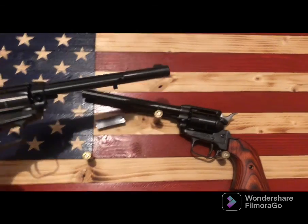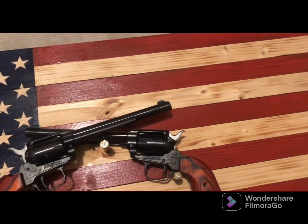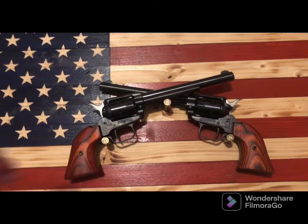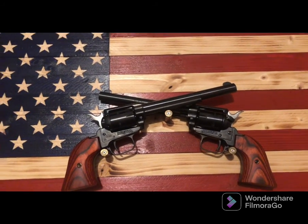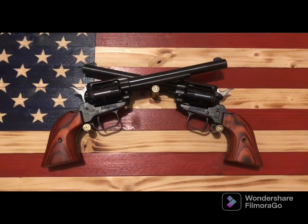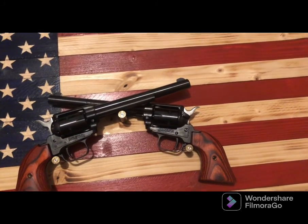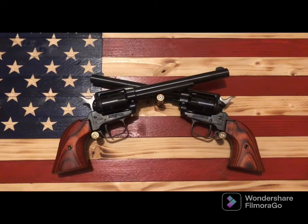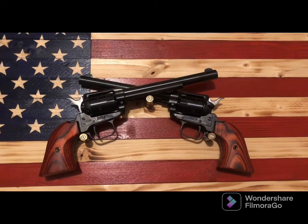There's a magnet on the back of each one to help hold them on the wall a little better. It's a very nice display — I think it turned out really great. I wanted the crisscross revolvers displayed on this flag, and I made that happen.